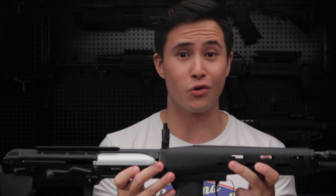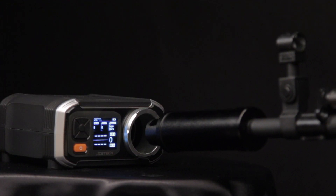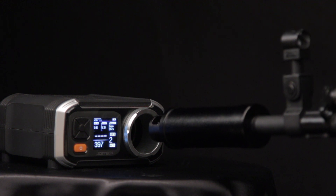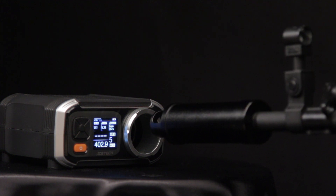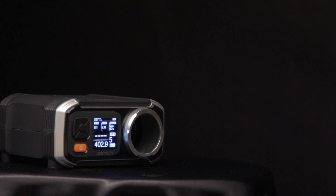It's time to chrono the thing. For the chrono test, we're using 0.2-gram 6-millimeter BBs with green gas. It's not the most consistent, but it clocked in at an average of 400 fps.